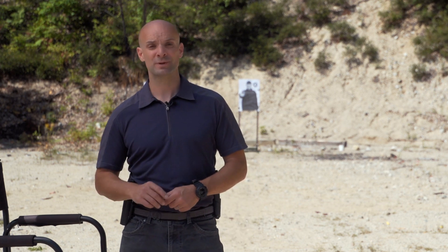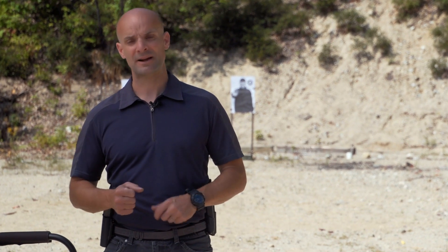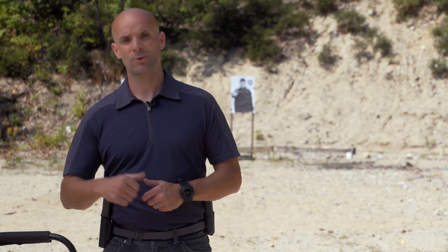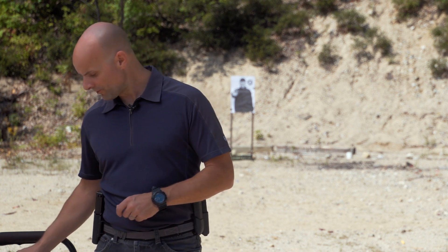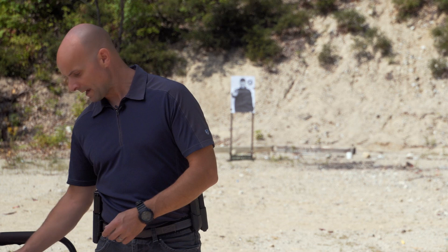Bottom line: you really want to think about having additional ammunition on you. I recommend at least one complement of ammunition to reload your gun - and not just for reloads. If you have a malfunction and need to clear it out aggressively, you might lose that magazine or extra shells. You want to have some ammo to get back up and running again.